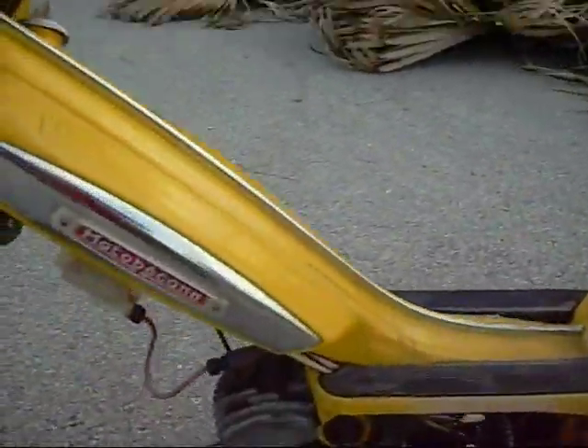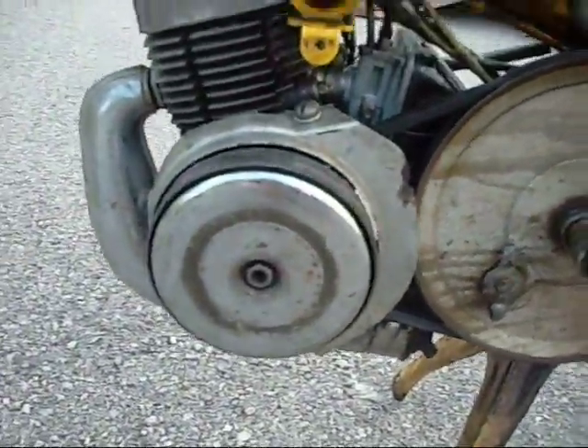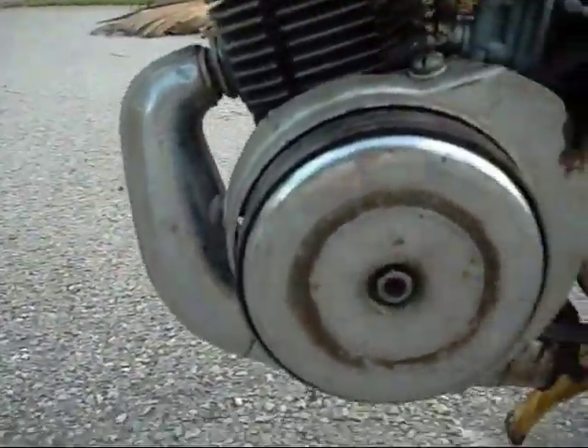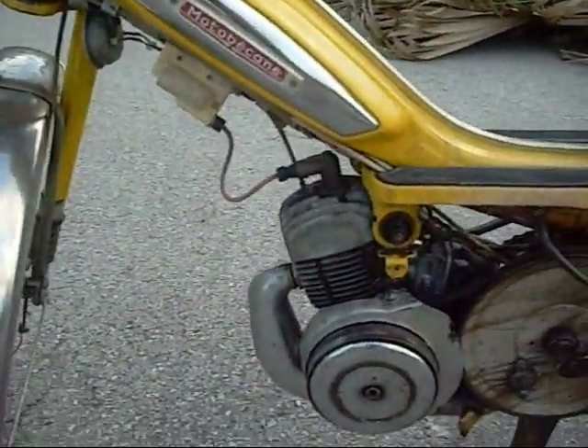Another problem I had with it was the clutch. The way you start these is you turn this pedal, which moves this belt and turns the outer clutch drum. What that does is, when it's going fast enough, springs come apart and they grip on this boot, which turns the crankshaft over. But those were seized up.